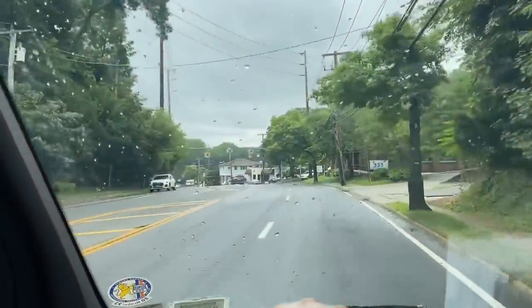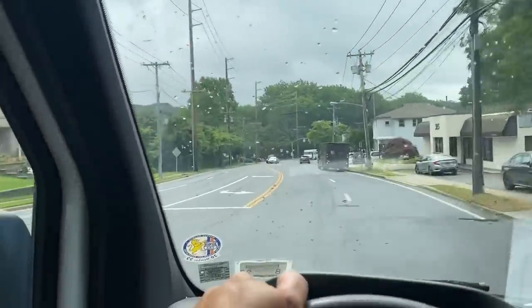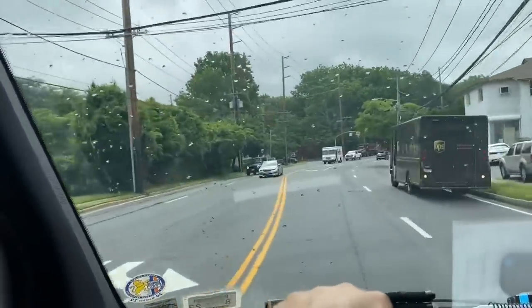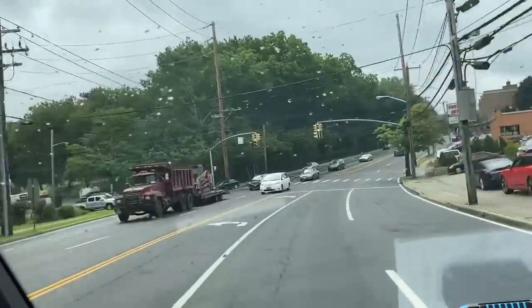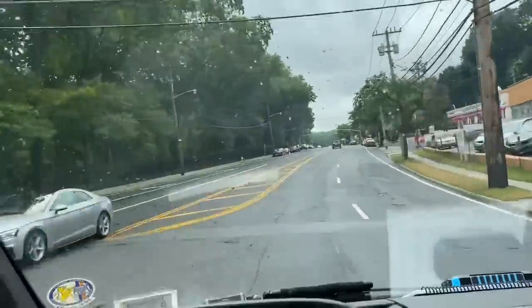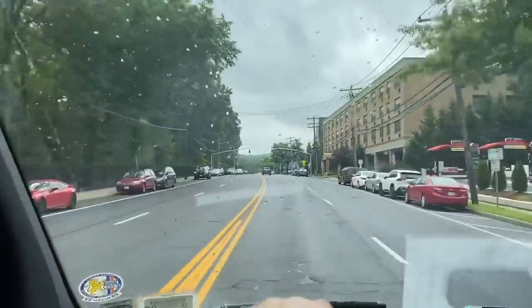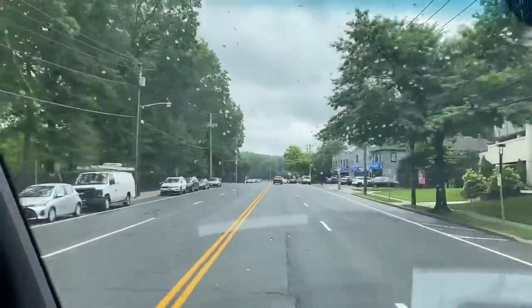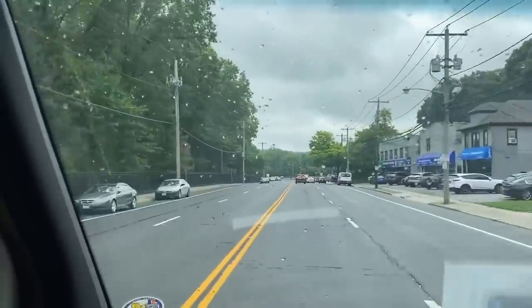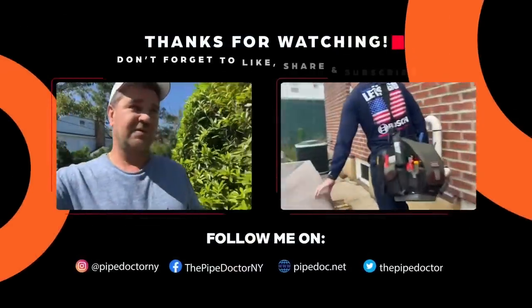All right, ladies and gentlemen, I hope you enjoyed today's video on the Desert Air HVAC system for this nice family over in Great Neck with that incredible indoor pool. I hope you found it somewhat educational and that Chris and I entertained you a little bit. Catch you in the next one. Until then, be well. God bless. Stay safe.